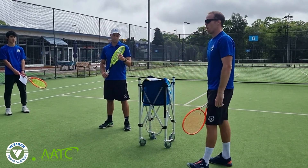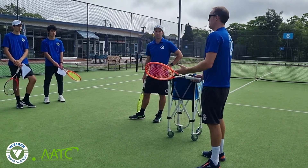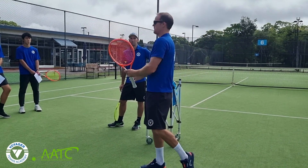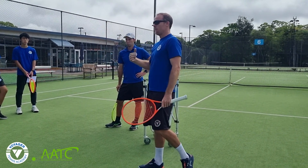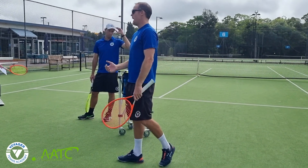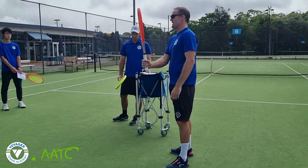For the majority of the players that we're teaching, they're mostly juniors, and there's not a lot of power on the ball. That's why we encourage, typically, just that circular swing, because they need to generate power. No one's hitting anything over 100k's an hour in the juniors. So they've got lots of time. They almost need a swing to generate power.